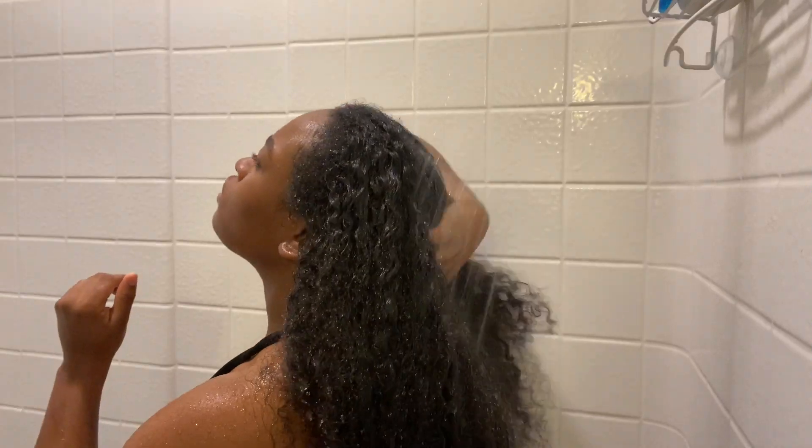That was a lot of work. Alright, and as you can tell now I look even more crazy. We're about to just get into it. The first thing I do is rinse my hair off with warm water to prepare for the shampoo.